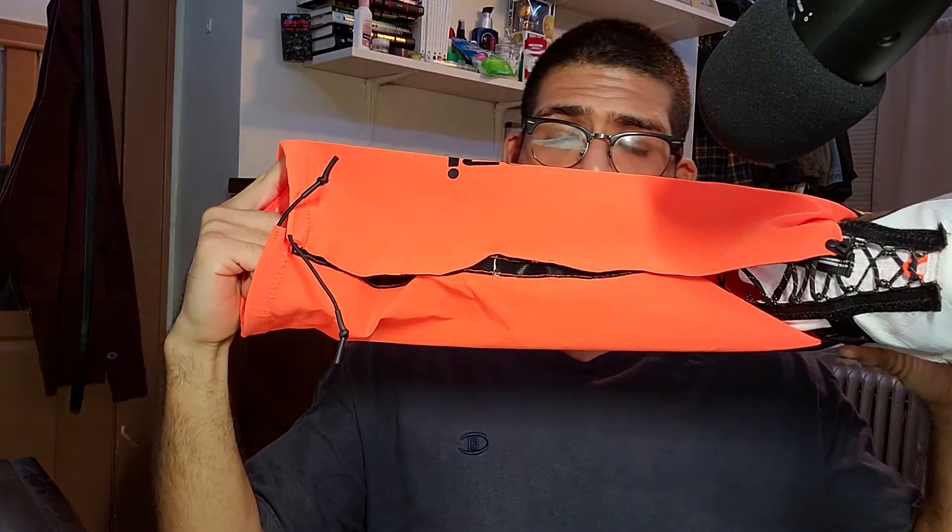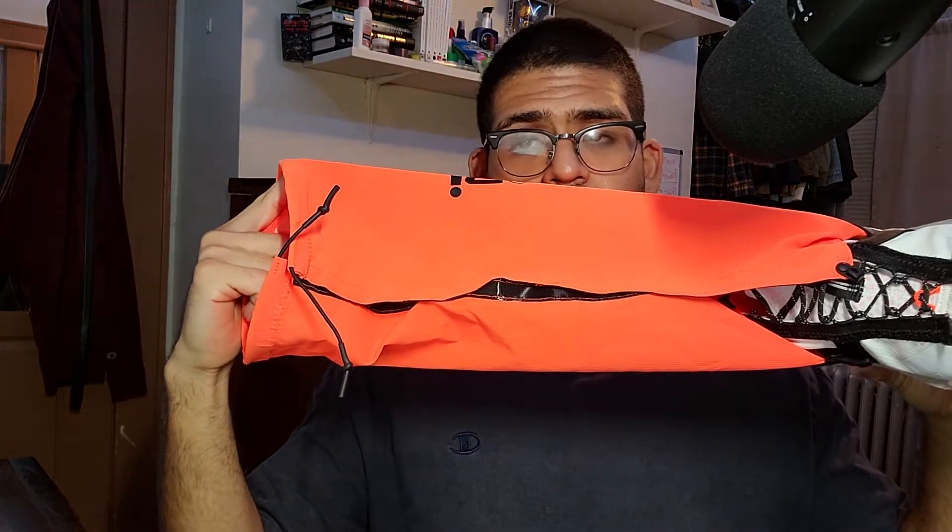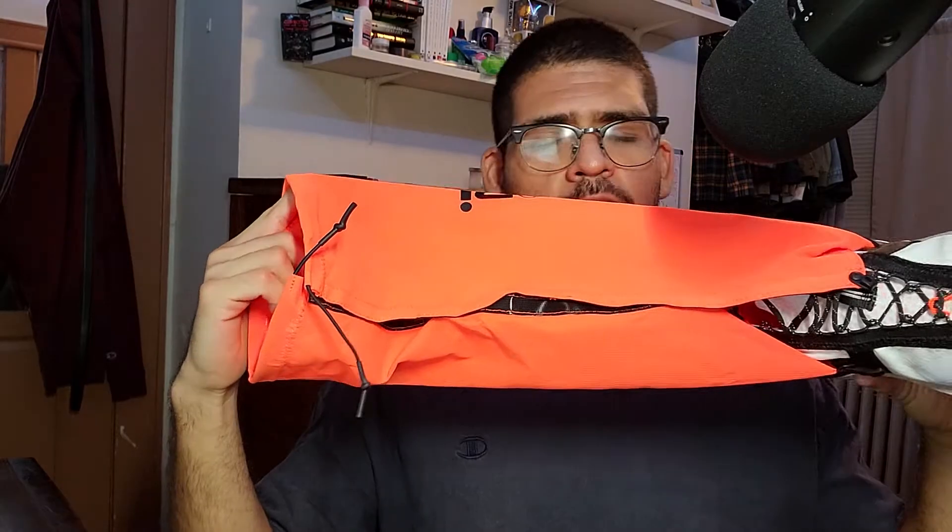The shroud closes with this velcro material in the middle, so when it starts raining you can just whip these bad boys into second gear and you'll be straight.